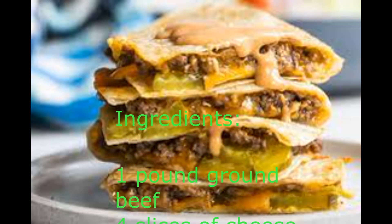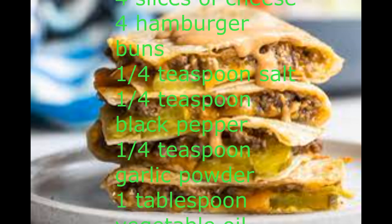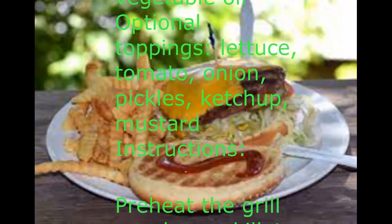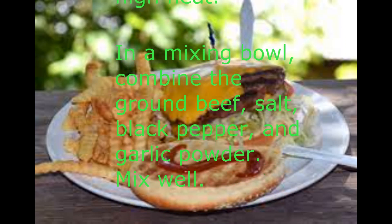Ingredients: 1 pound ground beef, 4 slices of cheese, 4 hamburger buns, 1 quarter teaspoon salt, 1 quarter teaspoon black pepper, 1 quarter teaspoon garlic powder, 1 tablespoon vegetable oil.